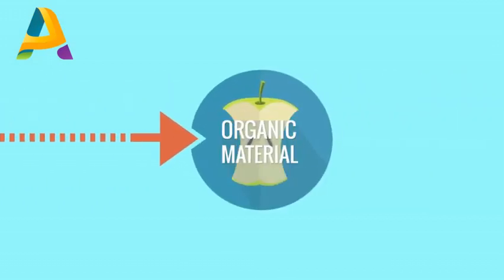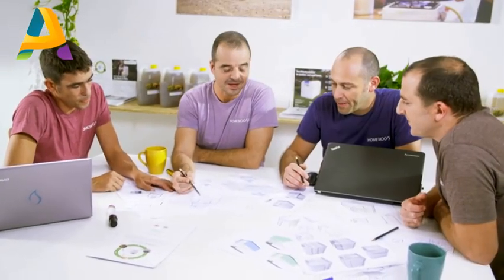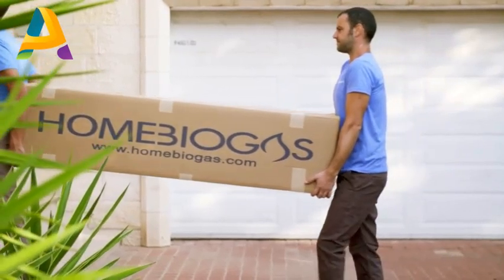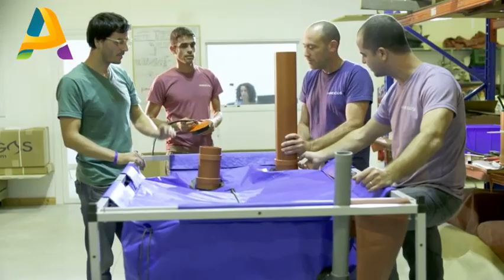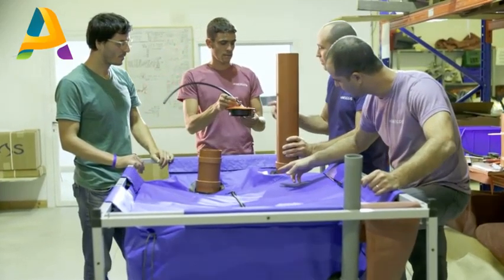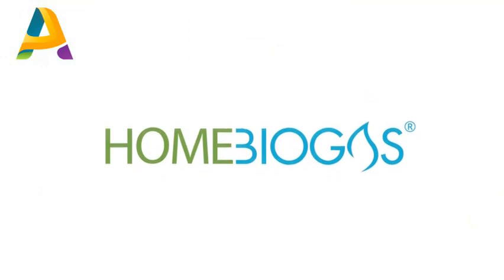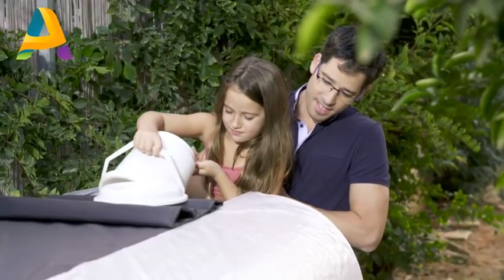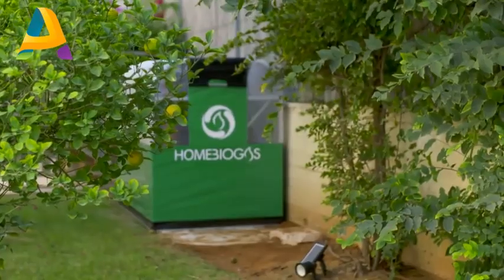Biogas is a natural process in which organic waste is converted into cooking gas. So five years ago, we went on a mission to bring biogas to every home. We grouped the best engineers, scientists, designers, and product people together. And now it's here — Home Biogas. Home Biogas is the first family-sized, user-friendly, affordable biogas system. It is the change, and you can put it in your backyard.